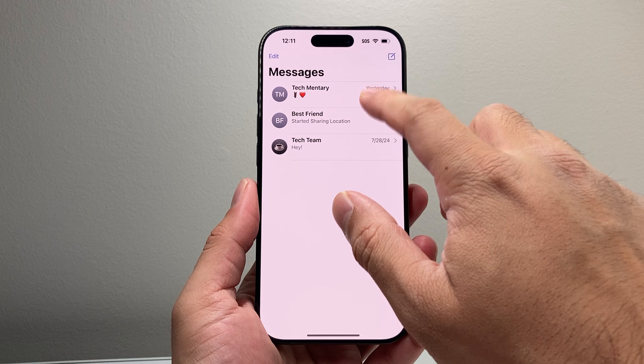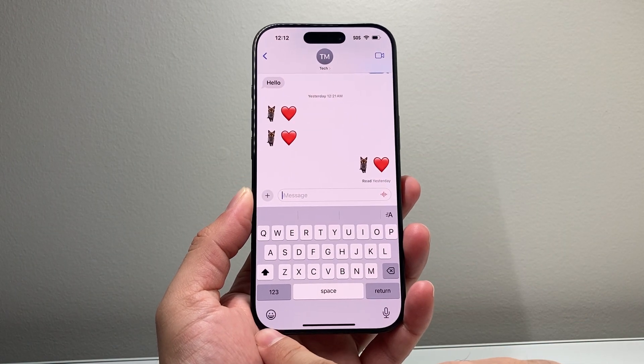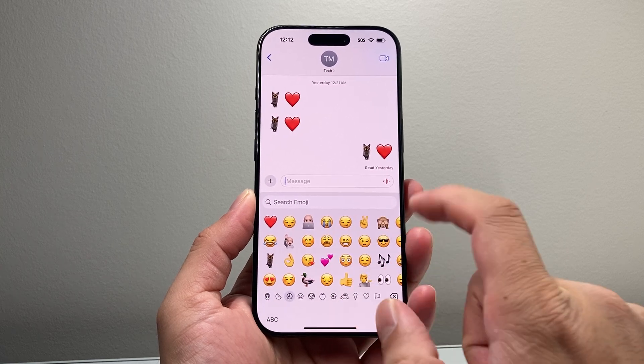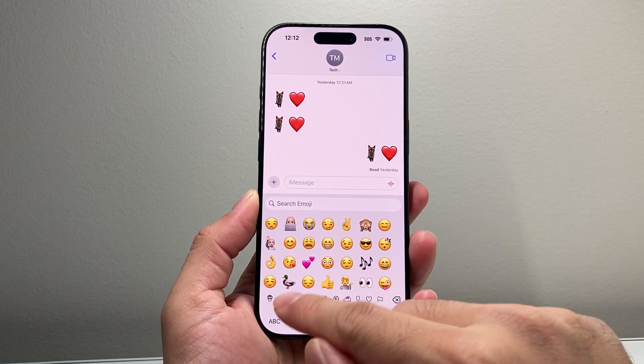Generally when you open up an app like this one here and you type on it, the emoji keyboard is located right here. So if you tap on that, it should activate your emoji keyboard and you should be able to search and find it. Now for some reason this isn't working.